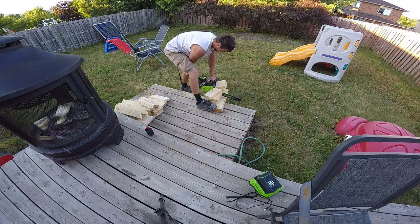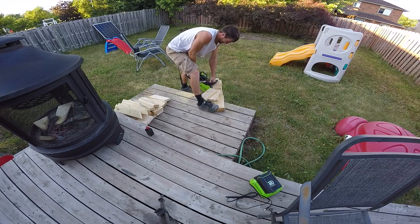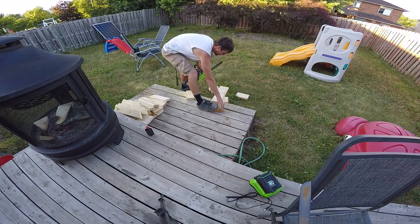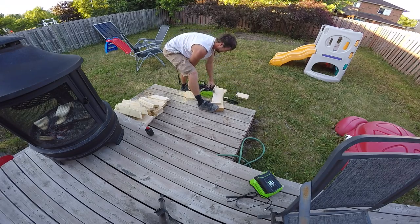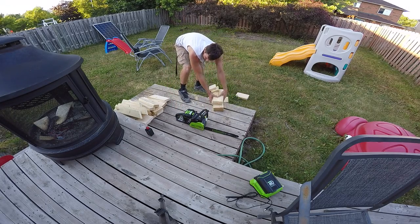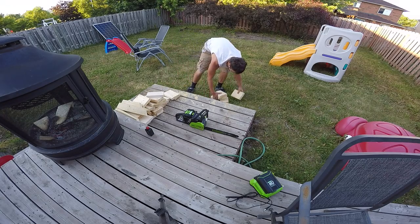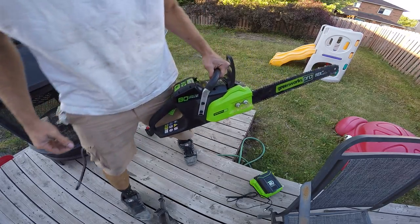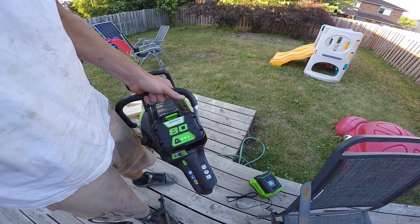Let's get started. As you can see, it has lots of cutting power — lots of pieces flying. You have to push quite hard to bog this thing down, and it's still on a full battery.